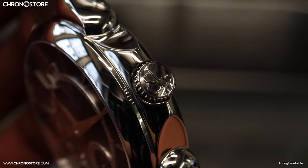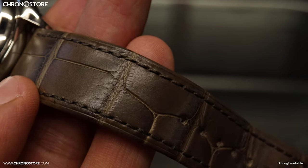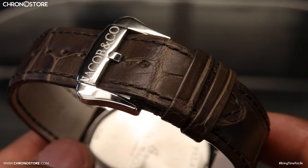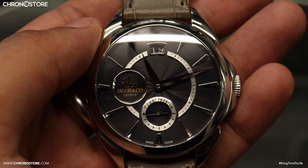Another notable aspect is the emblem engraved push-down crown, providing a water resistance of 30 meters, equal to 100 feet. Away from the face, we'll find it was given a brown alligator leather band with a basic tang buckle clasp.